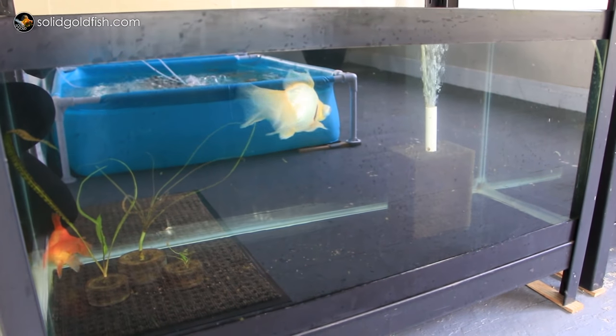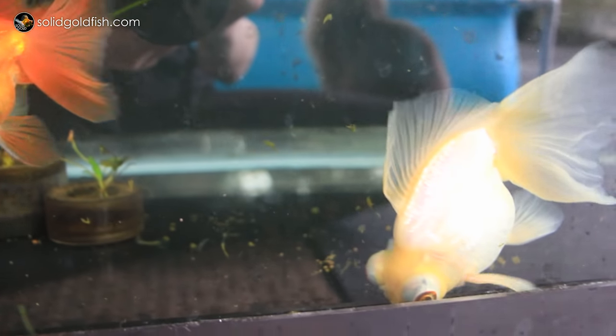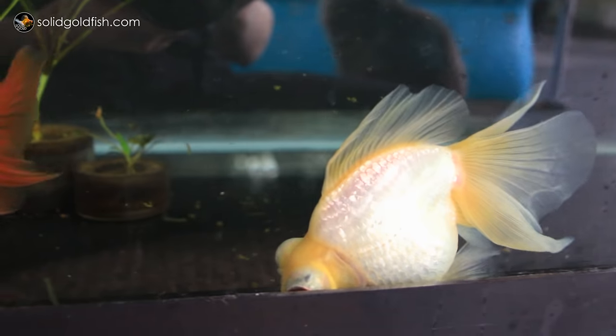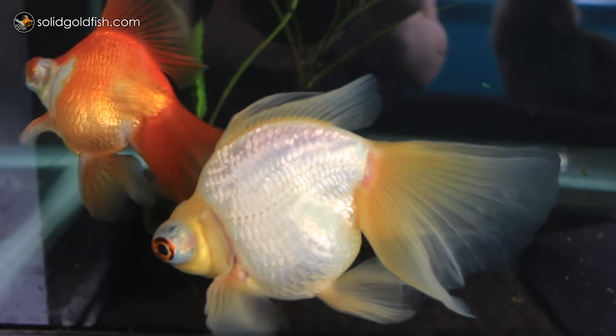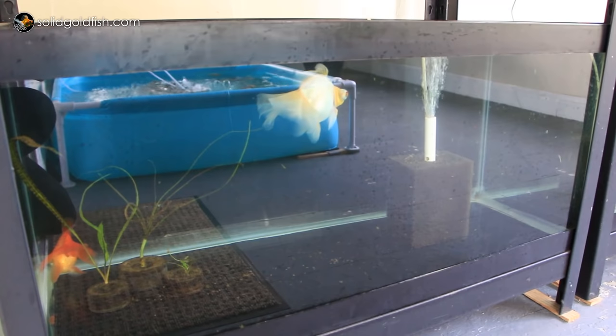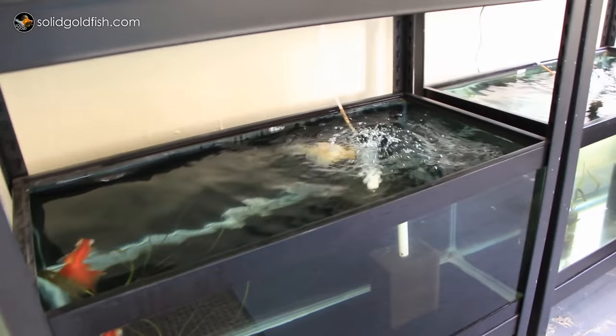I have these two segregated from the rest of my adult red and white butterflies because I'm not really interested in breeding these two right now. I don't want to keep them with the others in case those ones spawn — I want to be able to keep the eggs they produce without worrying that Luca or Asha may have had some part in the spawning activities.